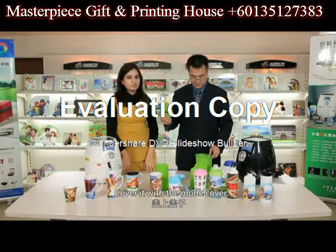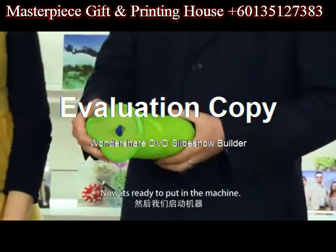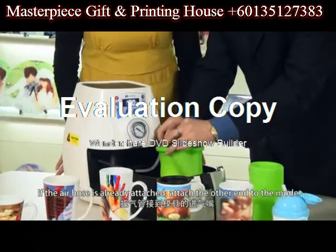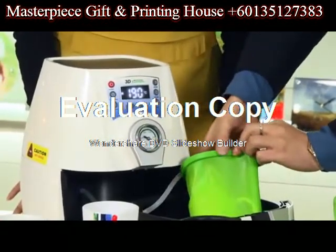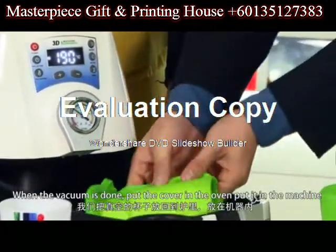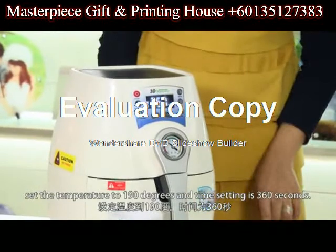Cover it with the mold cover. Now it's ready to put in the machine. Take out the oven. If the air hose is already attached, just attach the other end to the mold. Press the vacuum button. You can see the cup is getting vacuumated. When the vacuumation is done, put the cover in the oven and put it in the machine. Set the temperature to 190 degrees and the time setting is 360 seconds.